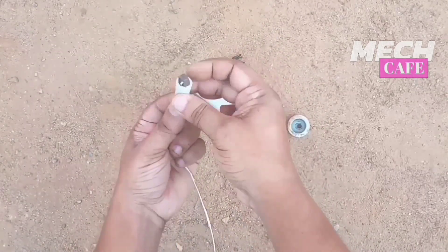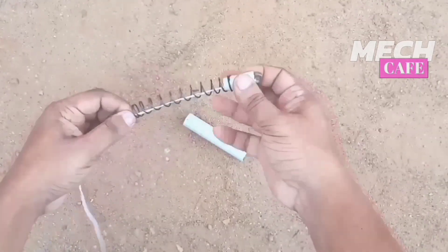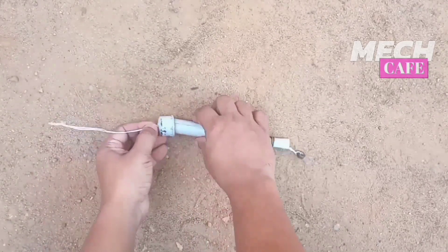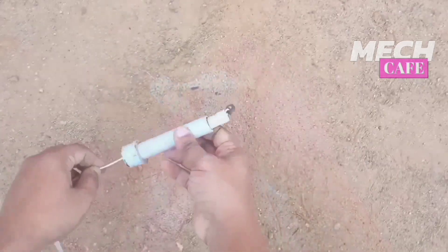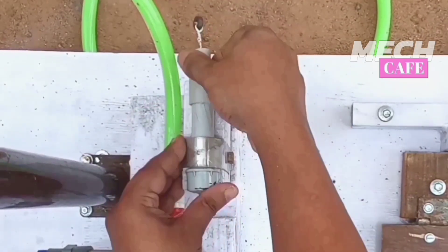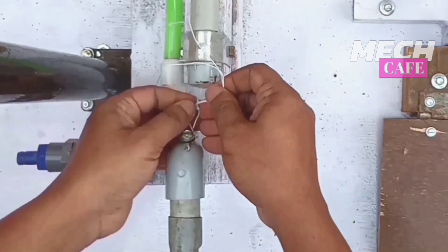We have to cut the spring and it will cut the wire. I will tighten the pipe at the end. I will fix the pipe at the bottom. We have to fix a clamp on the opposite side and glue the pipe on the other side. We have to hook the pipe on the other side.